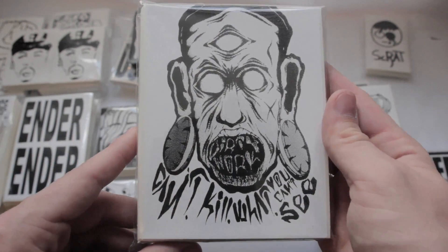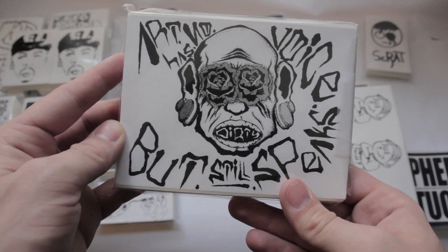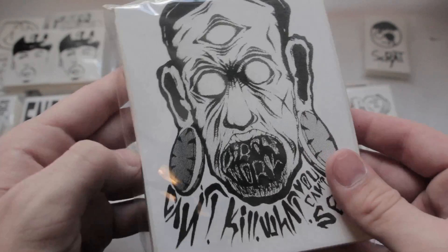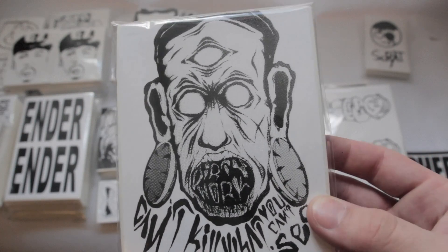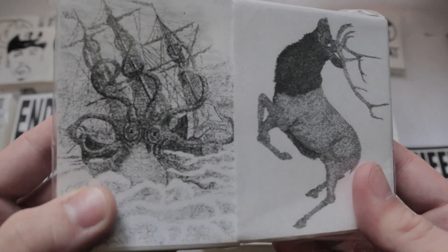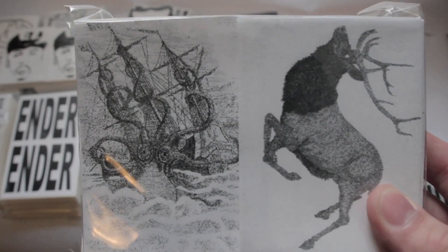Next up we got a hundred 4x6 for Dirty Work Art, split into two different designs — both of which I like a lot. They're nice graphic images; like the roses for the eyes on this one in particular. This one's got some pretty gnarly gauges, a cool graphic image for sure. Then we've got 400 3x4 for Zek. He got two different designs — the little antelope and then the octopus design, nice graphic images. Those are thermals 3x4.